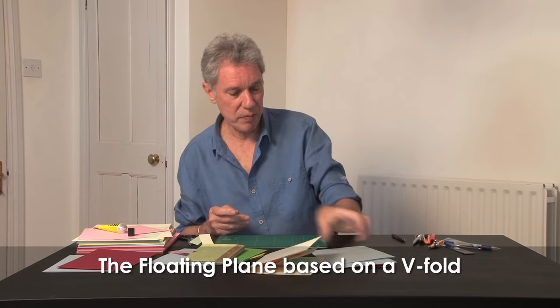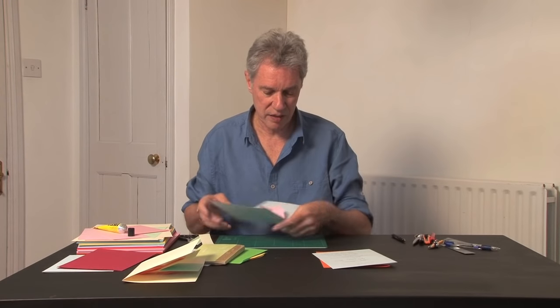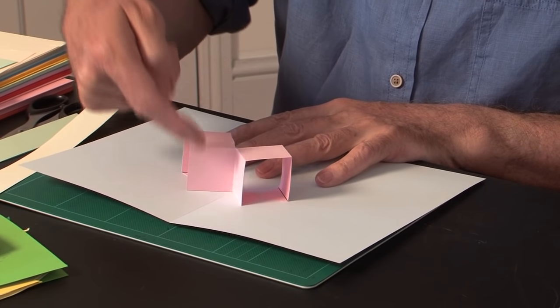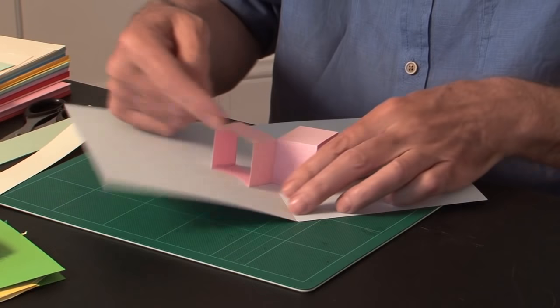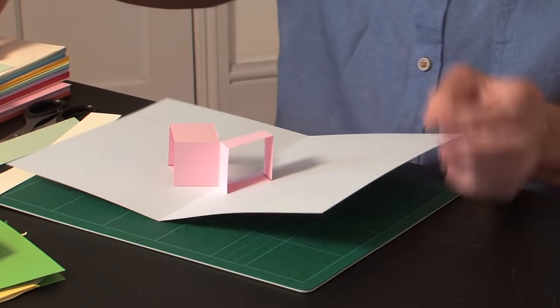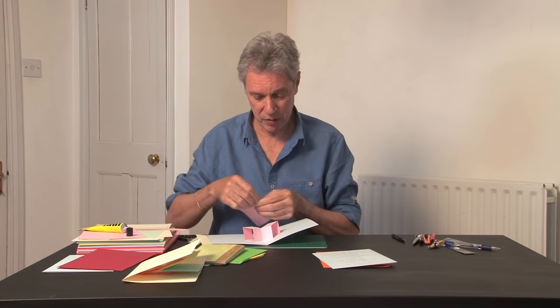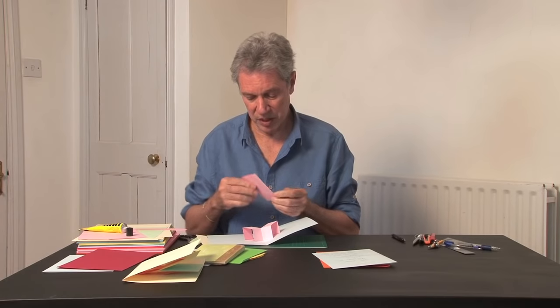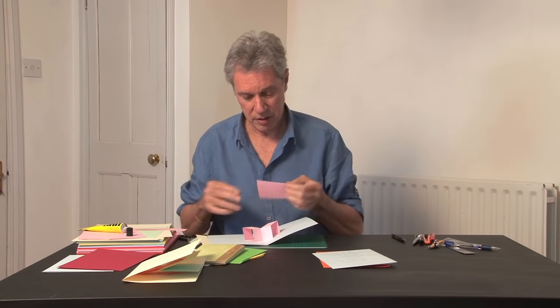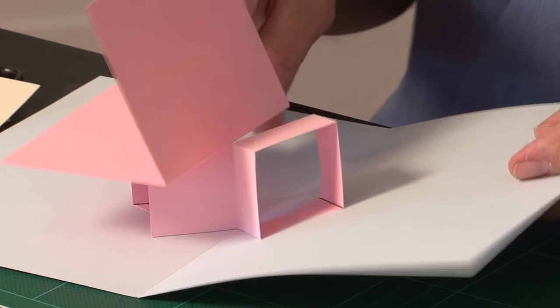There's another way of building them — building them onto a V-fold. In this case, this is a V-fold, explained in tutorial two, and then it has two parallelograms, one on each side. You can stick a floating plane onto those — here it is, a piece of card with a crease in the middle. Just make sure the crease is lined up with the gully so it finds its natural sticking position.